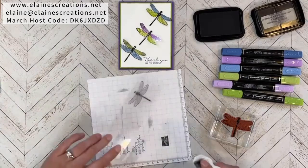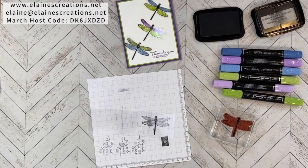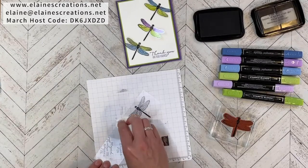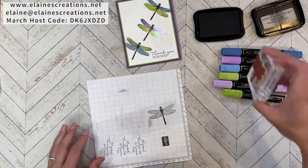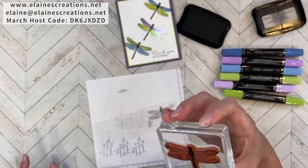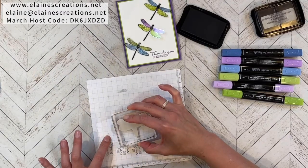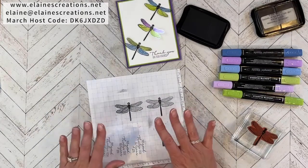Make sure the acetate is all cleaned off and completely dry before you try again. That is much better. So now you do need to let it dry — give it some drying time.